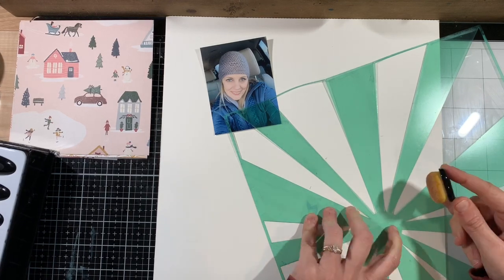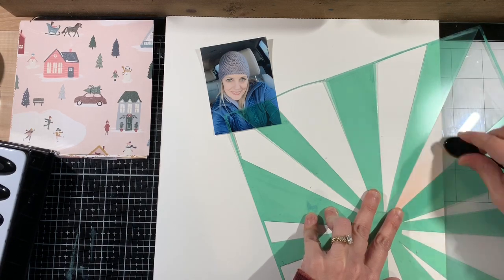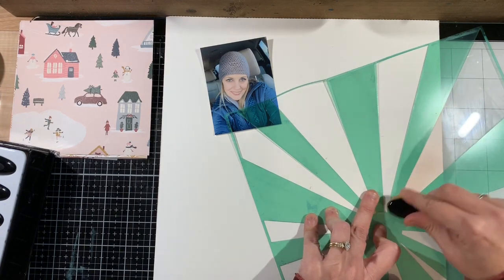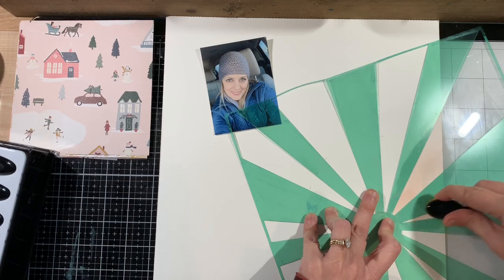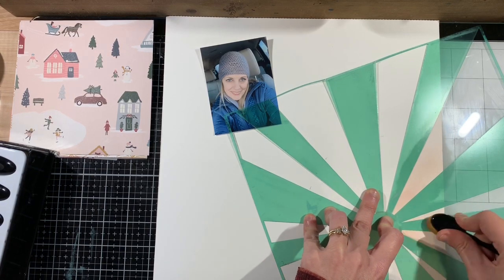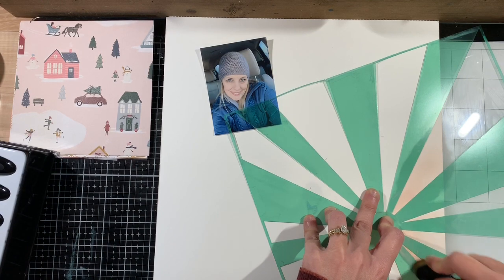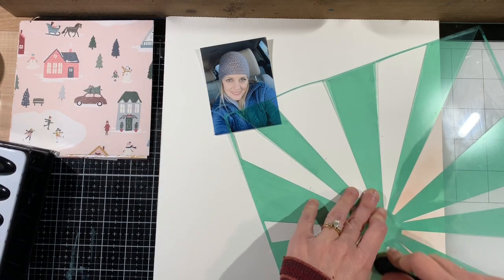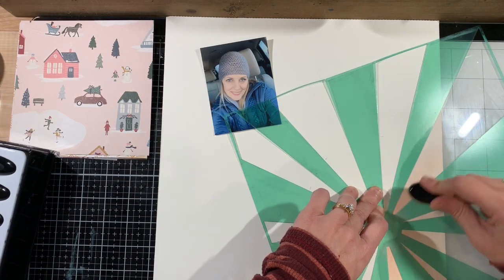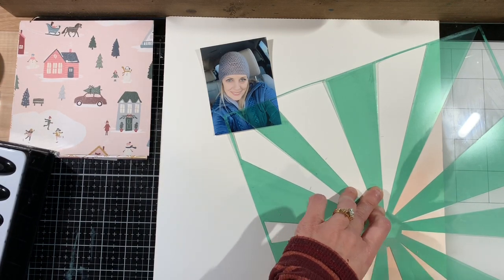So let's get started with this first layout. I'm going to use some distress oxides — a couple of different pinks. I apologize, I don't have the inks in front of me at the moment, but if you'd like to know which ones they are, I'm happy to answer in the comments. I'm going to use this old Heidi Swapp stencil — it's a 12 by 12 stencil — and I wanted to make two sunbursts to anchor my photos on this page.